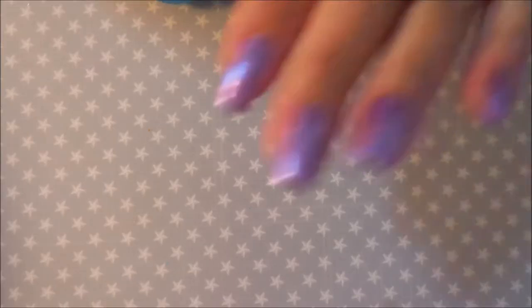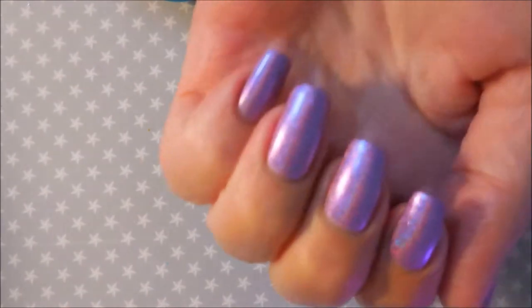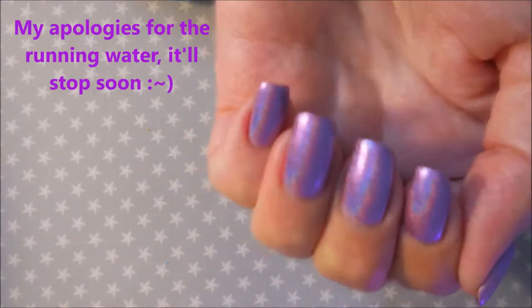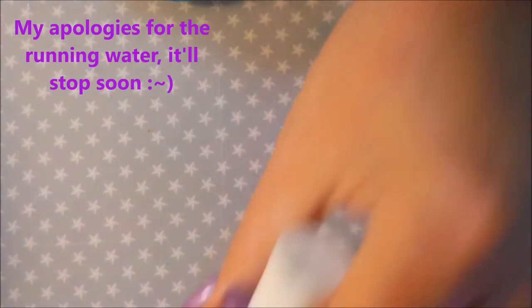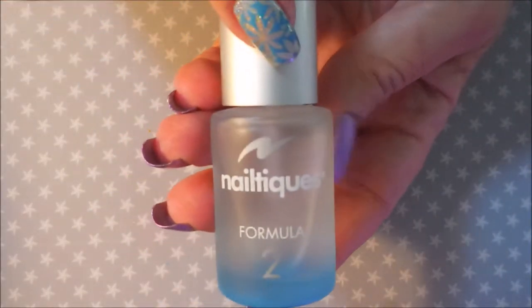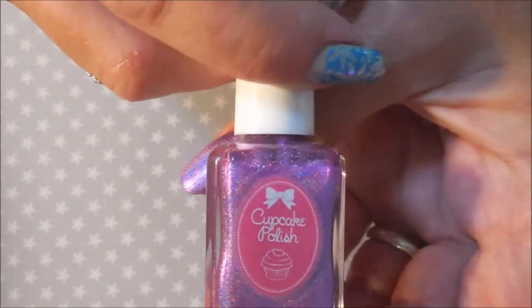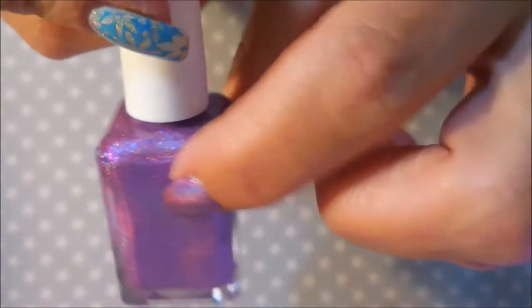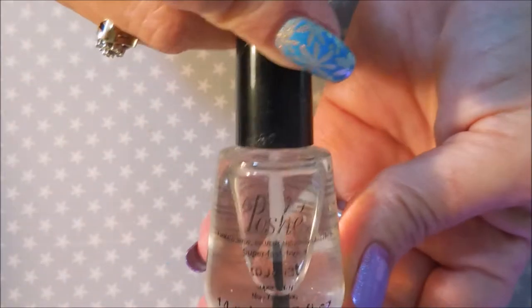Hello and welcome to my channel! Today I've got another manicure to share. I started with Niltiq's Formula 2 as my base coat, and this is the Cupcake Polish called Field of Flowers. This one was from the Holo Hookup box for August 2017, and then I topped it with Posh top coat.